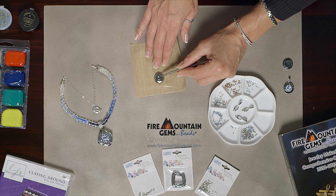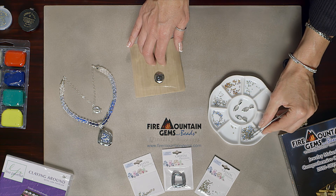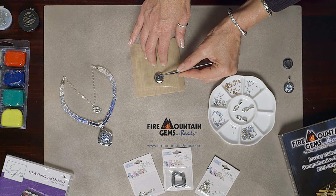Press the crystal down so it's nice and flat, and the table of the stone is level with the surface of your clay. The table is the flat facet that's on the top of a faceted stone or crystal.